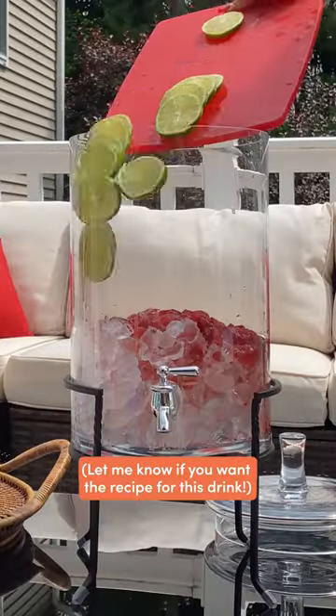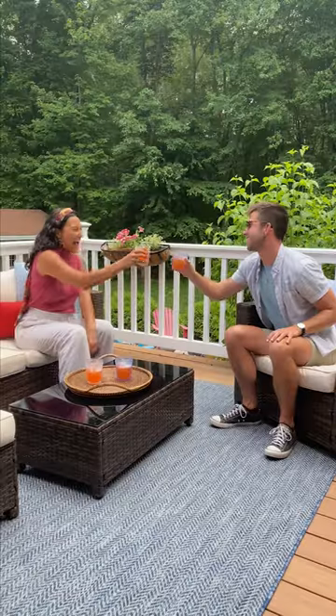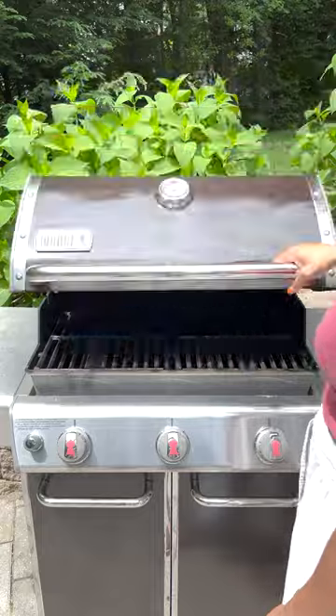Equally important, if not more important, are the drinks. I made a batch of strawberry Moscow mules, which were so refreshing. And how cute are these cups? I got them for under $25. Now it's time to hit the grill.